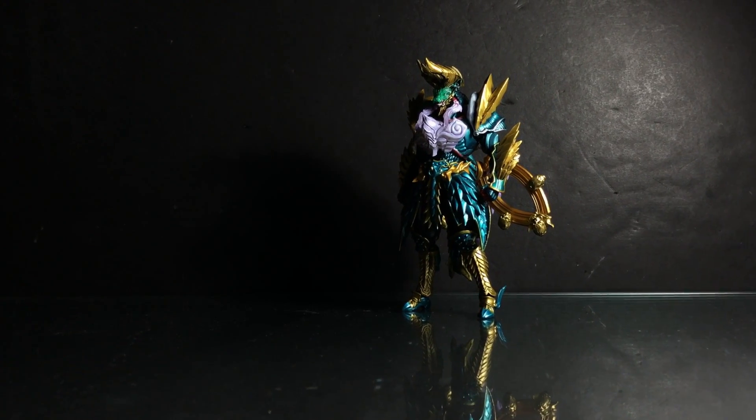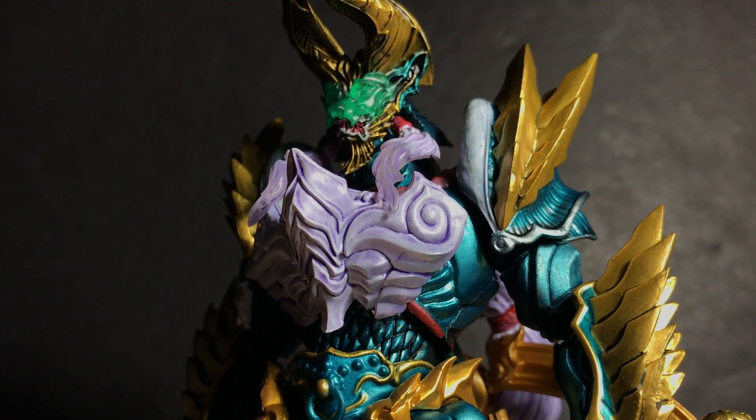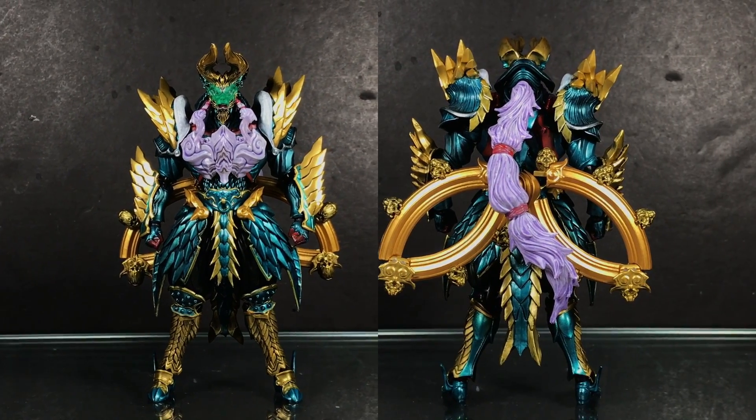With the SH Figure Arts Tamashi Mix being an all-original design, it would be pointless to make a direct comparison between this and the actual in-game armor. With that in mind, this is a gorgeous toy.